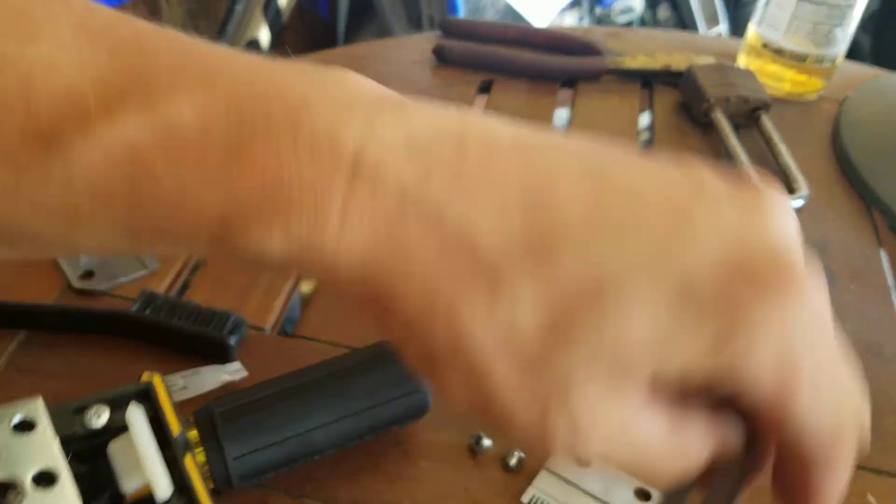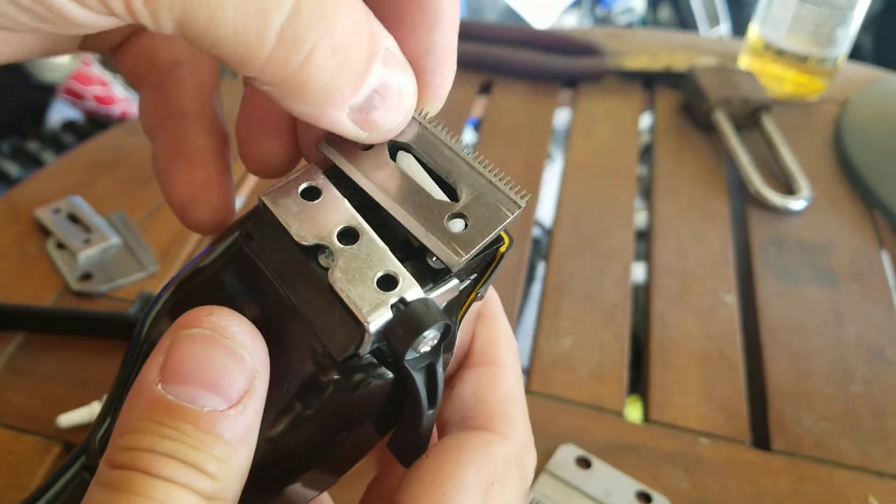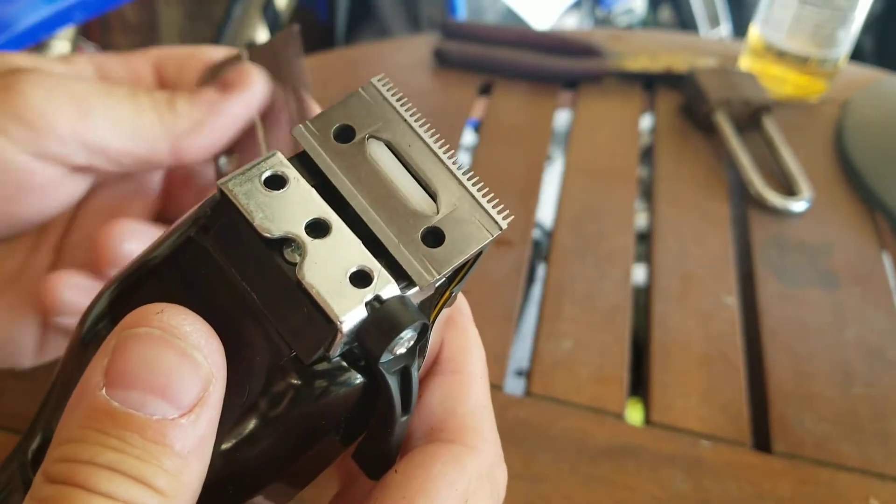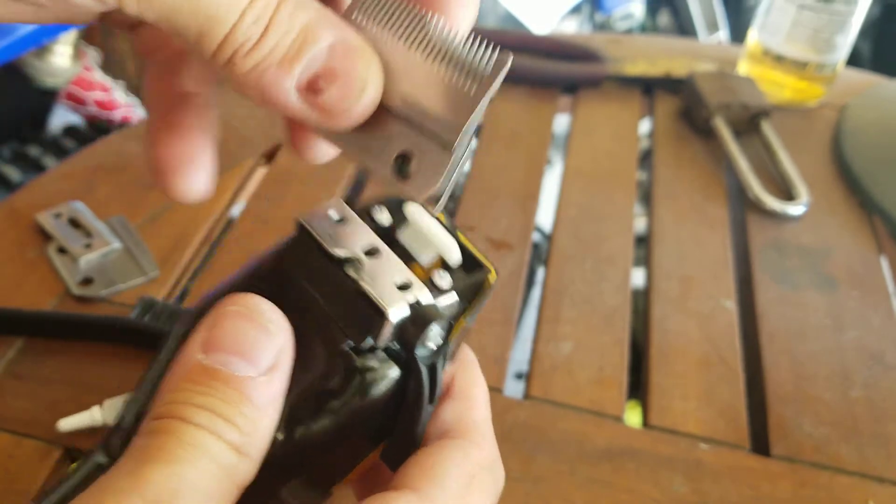Then you got your small blade — that's going to sit down in that slot there. And you got your big blade. Now when you put the blade in here, I'll pull this off and show you.